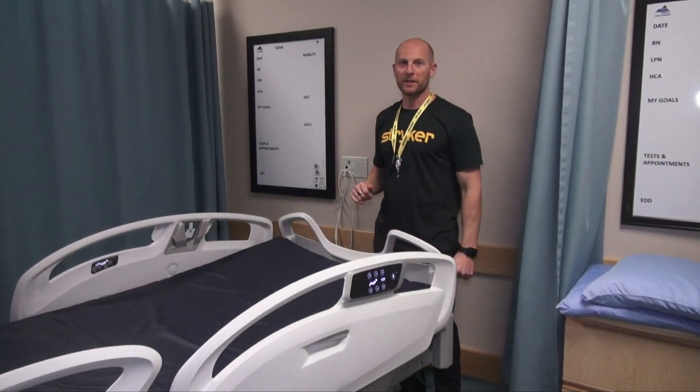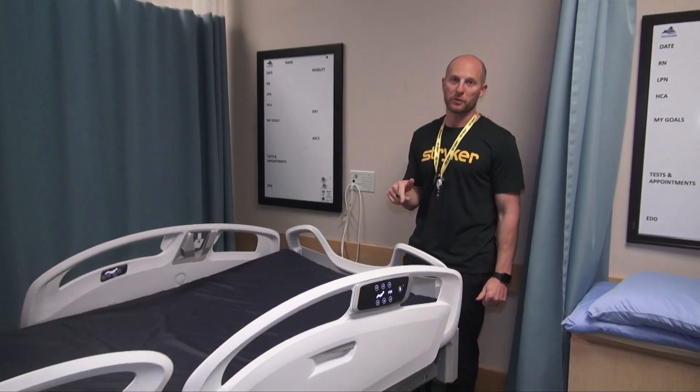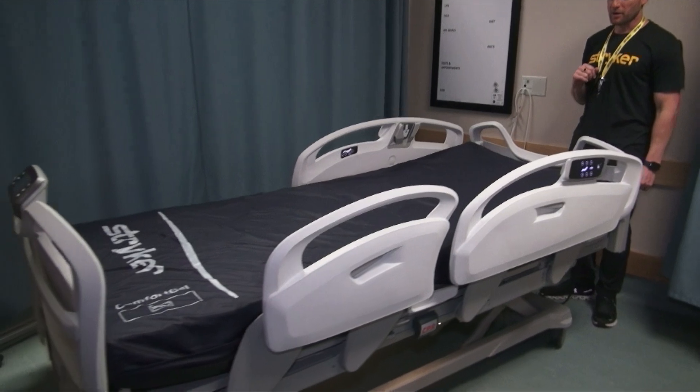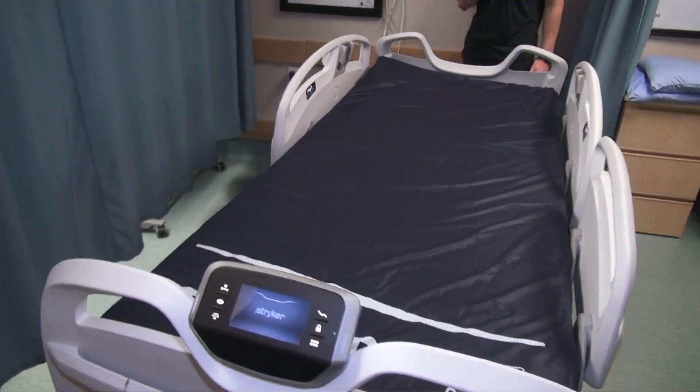Hi everybody, I'm Zach from Stryker, your island-based rep, and this is the Stryker Procuity bed. Over the next five minutes I'm going to demonstrate the different features and how to use it.